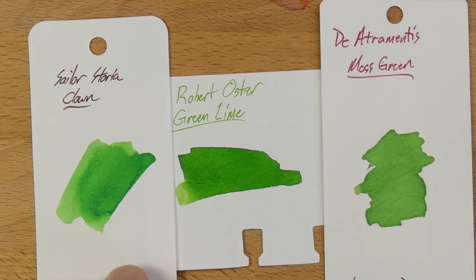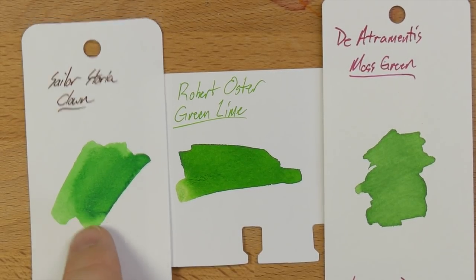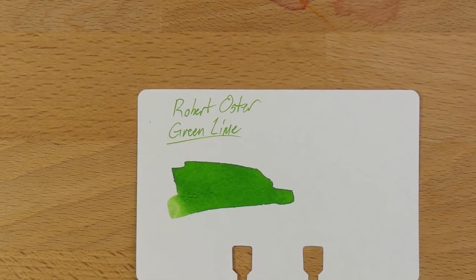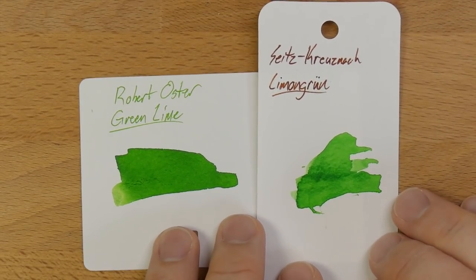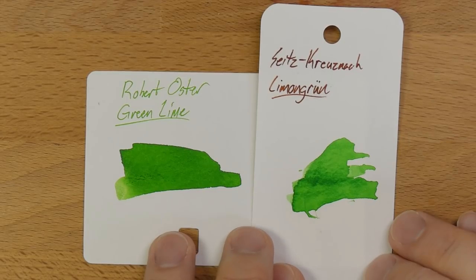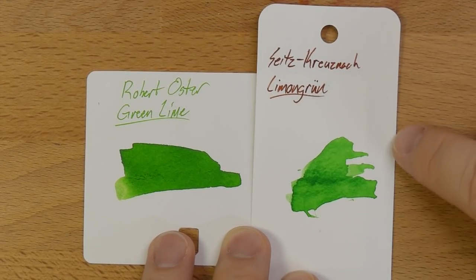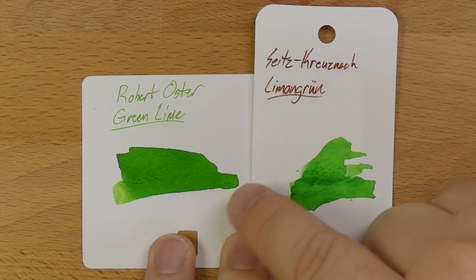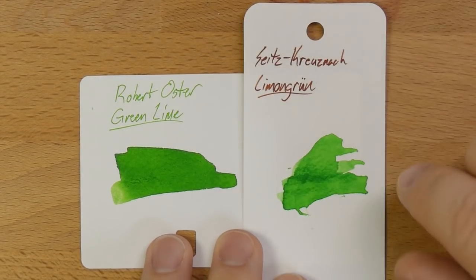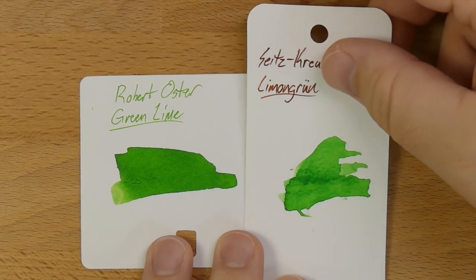Then here's Sailor Storia's Clown — I think when you write with this one it's just too pale. It's a nice green for mixing; the Sailor Storiainks mix really well. This is a pigmented ink, but on its own it's a little too light. And lastly, this is Seitz-Kreuznach — a German brand you may have heard of. This is Limonengrün — basically lime green in German. Fairly close in color to Green Lime; you can find it through Seitz-Kreuznach's site or sometimes on Amazon. They come in big bottles that look like brandy bottles. Maybe a little bit lighter than Green Lime, but pretty darn close.